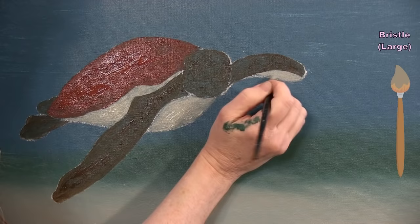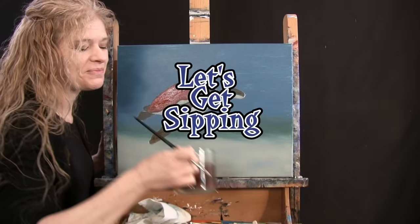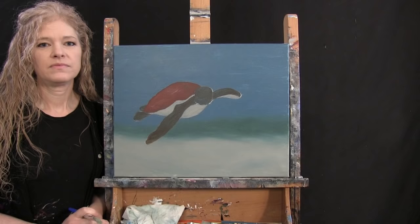Once all the parts are colored in, put the medium brush away, take out the large brush, and get ready for the next step.